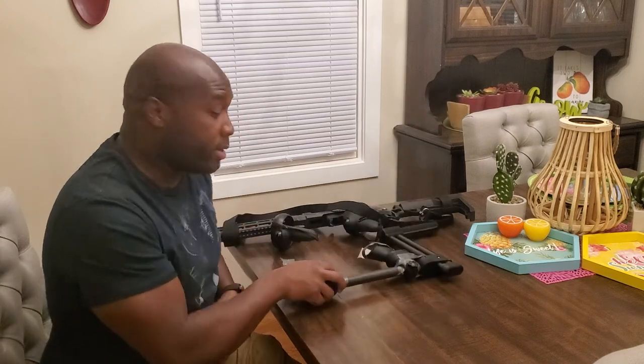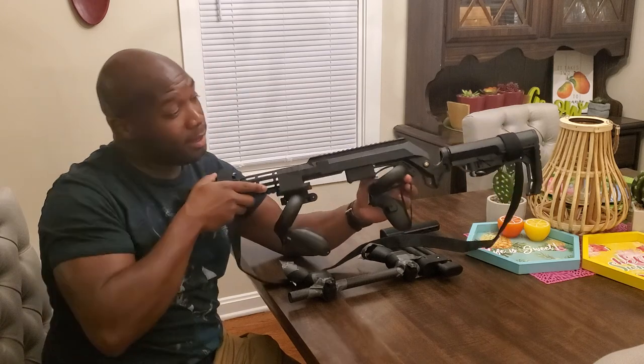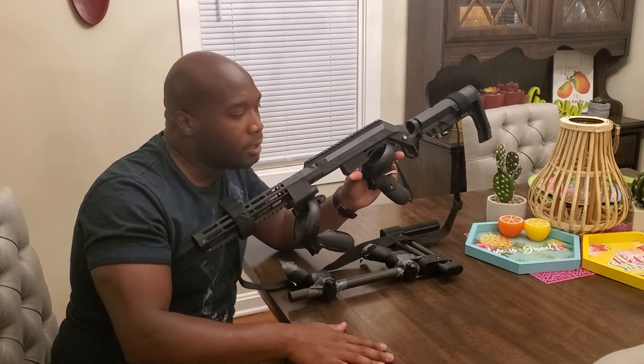All right, here we go. Follow-up video as promised. Now, if you missed the first video, what I'm doing is I am transitioning from this Deadeye VR gunstock for my Oculus Quest to this seemingly badass Virtual Rifle Systems MK3 gunstock. There are a few issues that I had with it, but also a few things that I think are great. I want to tell you what I did to fix the issues and what issues I'm still dealing with currently. I'm going to try to talk fast so I can get through this without droning on.